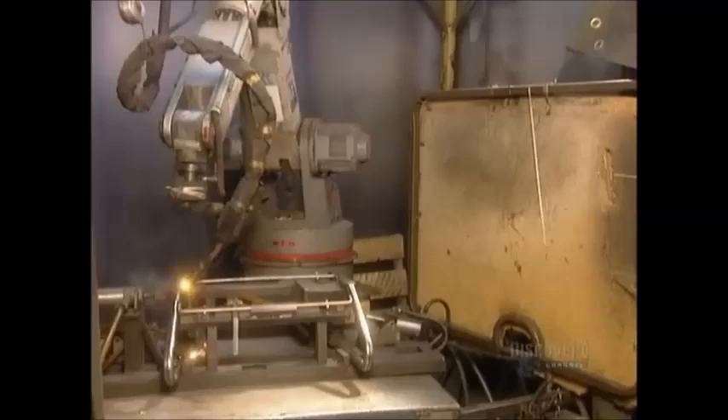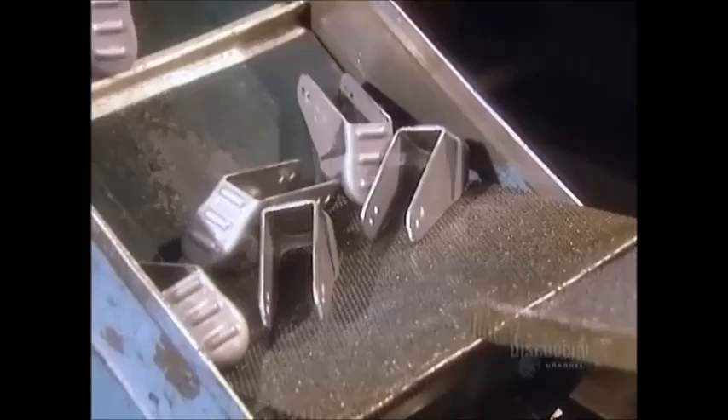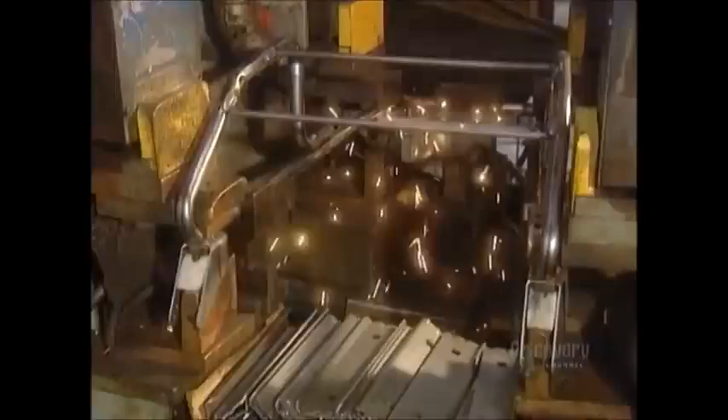A robot welds the chassis using soldering wire melted by an electrical current, creating a very strong joint. A die machine punches out casters that'll hold the wheels — they're made of thick steel for extra strength and durability. They spot weld the casters to the chassis.